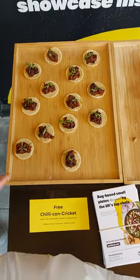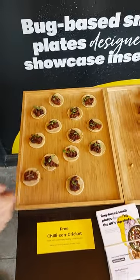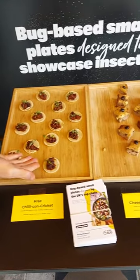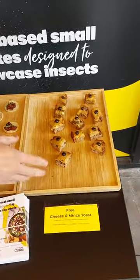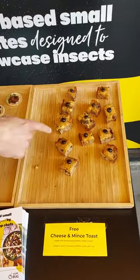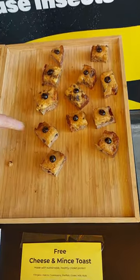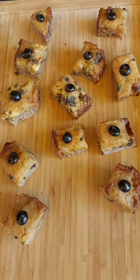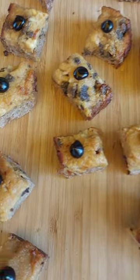Here we have a chilli cricket con carne in a small taco, made just like a regular chilli con carne with beans. On this side you have a Welsh rarebit made with a cricket-based mince, which you can see on the side here, and on top is a pickled walnut ketchup — it's effectively a fancy cheese on toast made with our cricket-based mince.